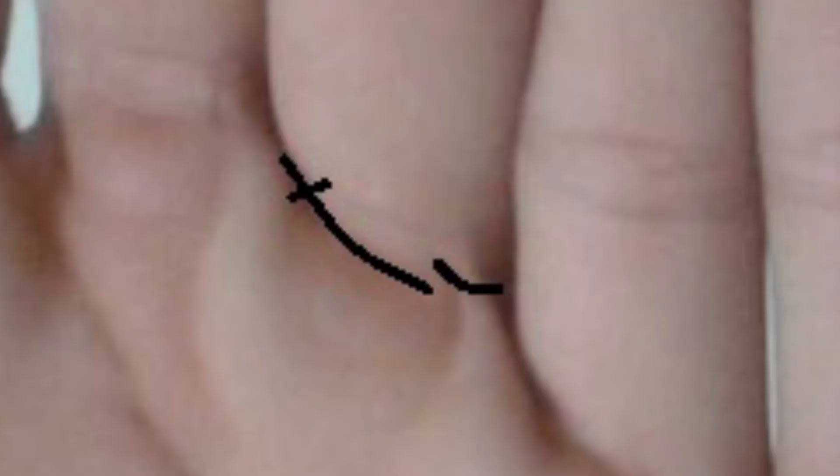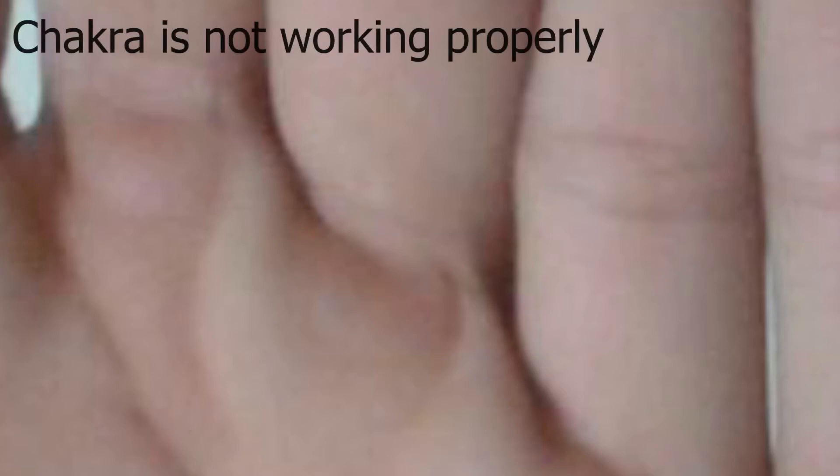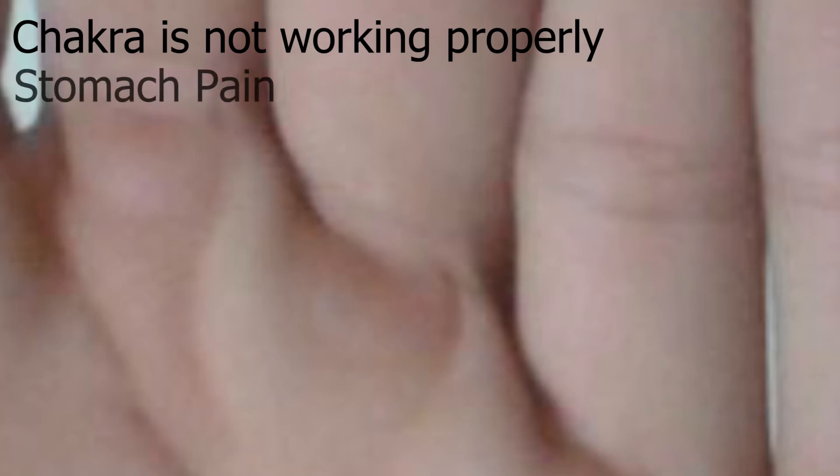There are a couple of things about this chakra to point out. Almost everyone will have some sort of break or cross on this line — it's very rare to see otherwise. When those breaks or crosses are present, the chakra is not working correctly and is not distributing its energy right. This will manifest physically in terms of stomach pain. If you ever have a bad stomach or you're under stress, you know that pain right in the solar plexus? That's your body telling you this chakra is under stress, and you're worried about your environment.